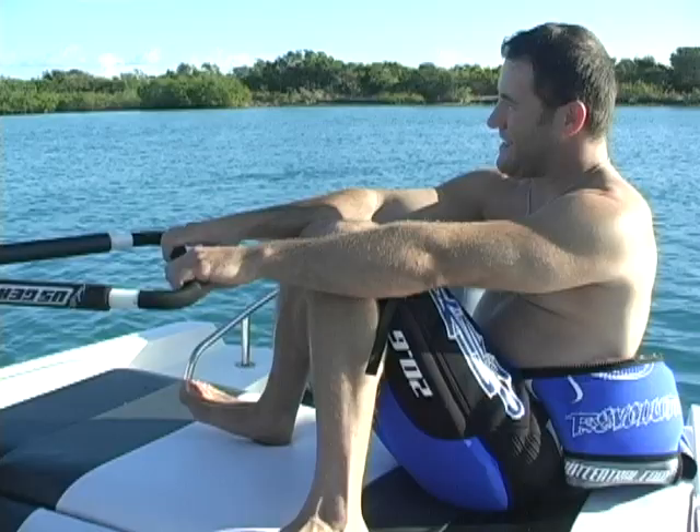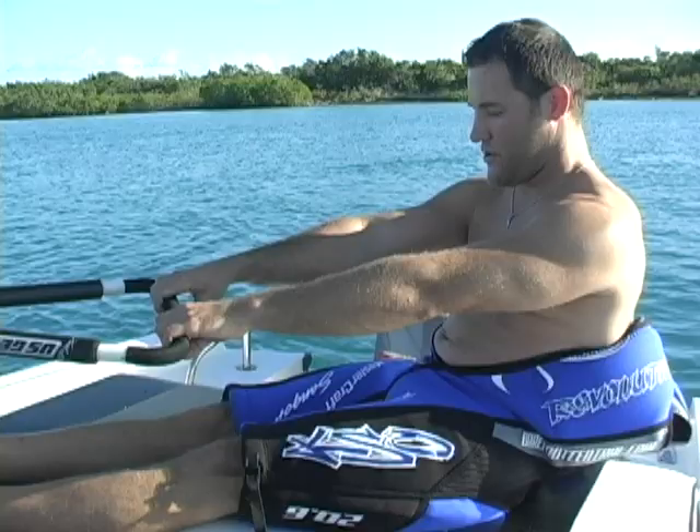We call this the three-point stance — three points on the water. A nice gliding stance is how you have to stand up and plant every time. It's never out here, never straight legs. You always have to keep those knees bent.